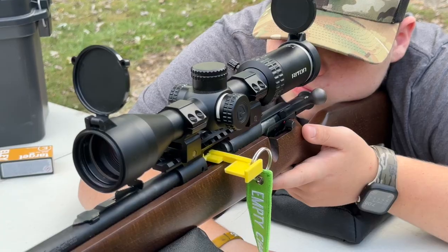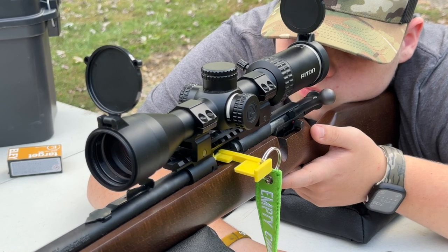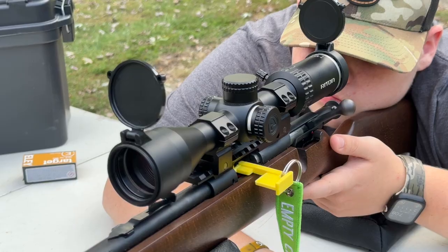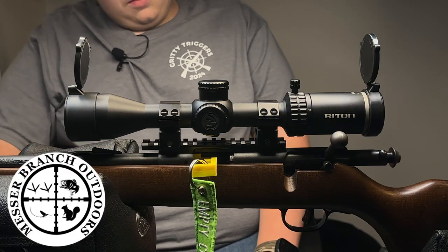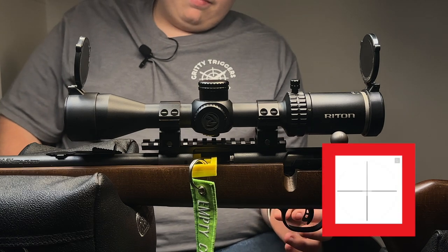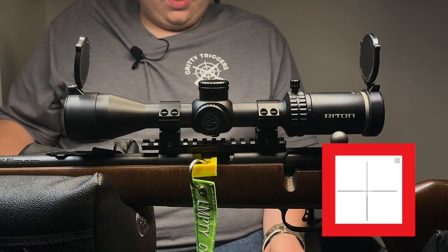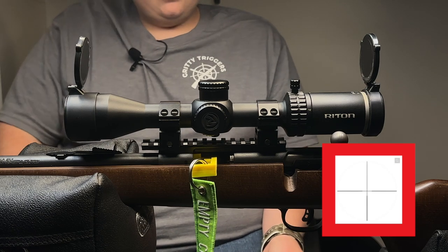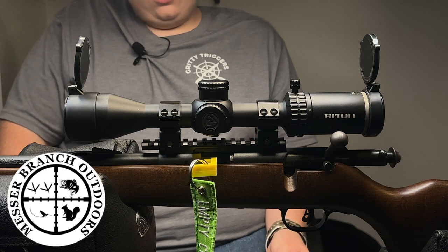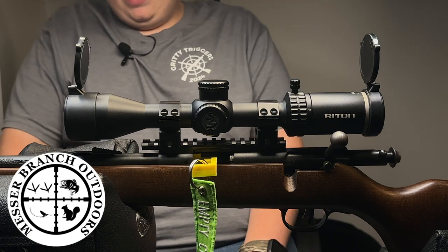I did have a Simmons 3x9x32 without the parallax, and it's still a good scope — we put it on a different .22, shot it a lot, still shoot it. But this one, the glass is a lot clearer, the reticle is a lot thinner. Same reticle style, just thinner, no nicks or nothing, just a classic cross. The glass clarity is perfect, had no problems.